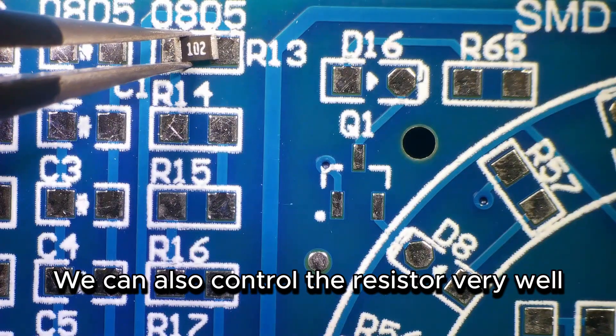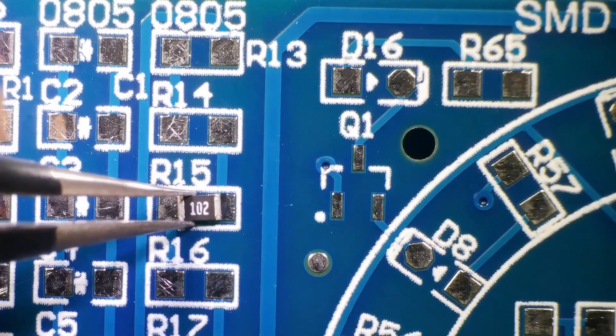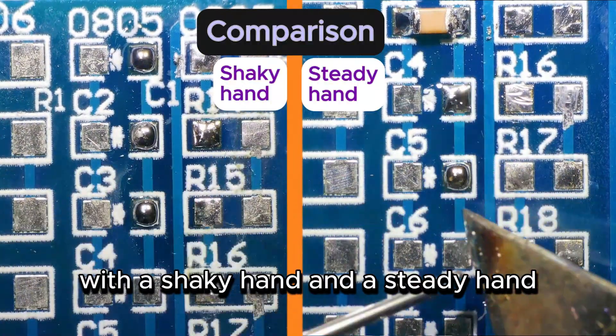We can also control the resistor very well. Let's compare the soldering situation with a shaky hand versus a steady hand.